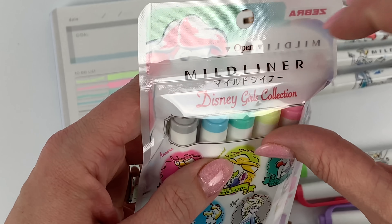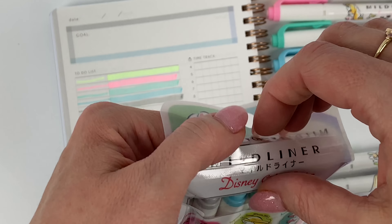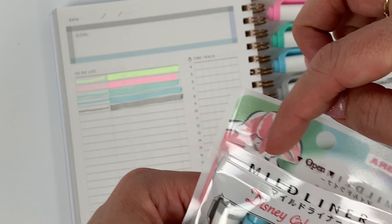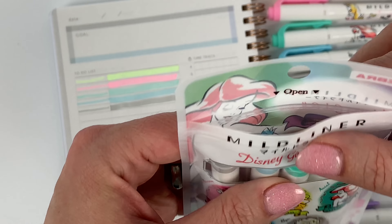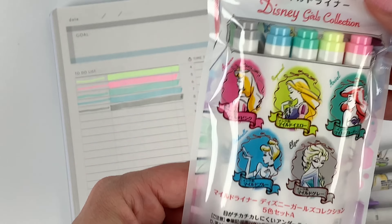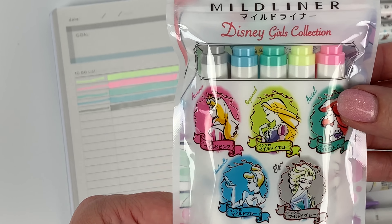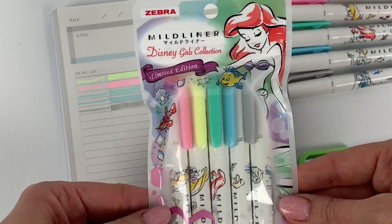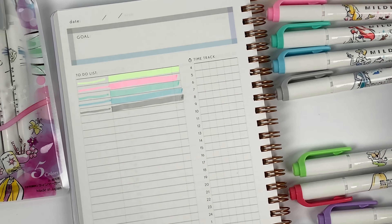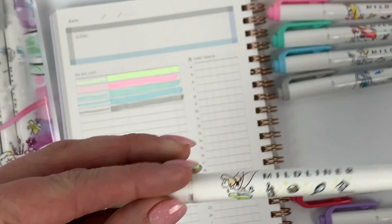One thing I like about how they do these sets is you don't have to cut it to open it — it's like Ziploc style, so you could keep them together like that. It's pretty. So now let's continue on with the other five colors. Tinkerbell is Mild Green.